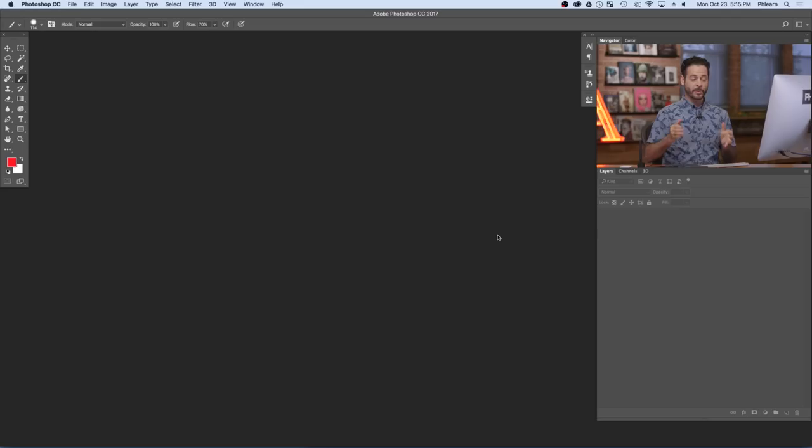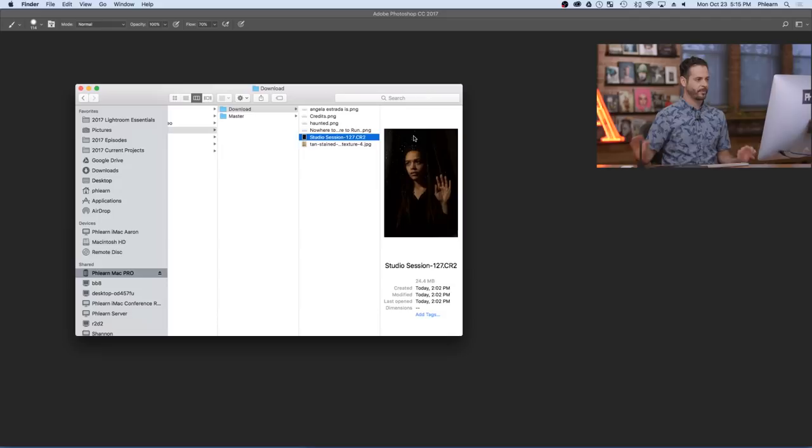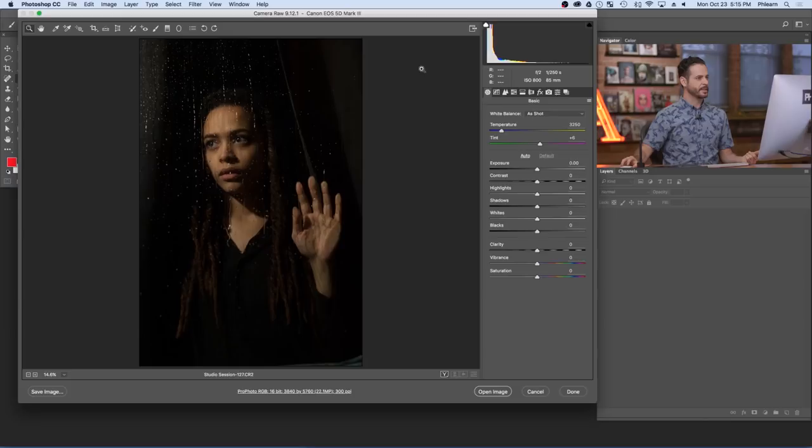That's the nuts and bolts of what went into the photo. Now it's time to jump into Photoshop where we're going to put everything together. The first thing we're going to do is load in my raw file — you can download all these files on Phlearn.com. This is a CR2 coming straight from the camera. Let's click and drag this right into Photoshop. Photoshop has a raw editor built in called Adobe Camera Raw, which is very cool.